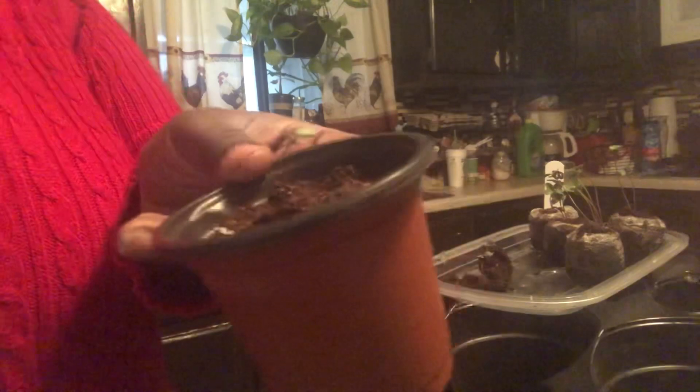That's the second one from that set of five — there's actually five in there. I'm going to get this one in water.